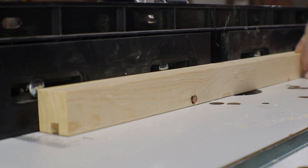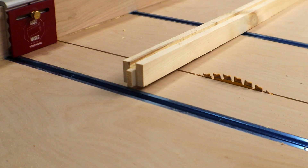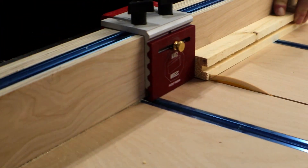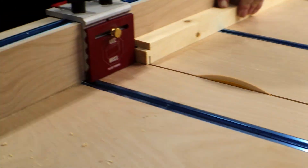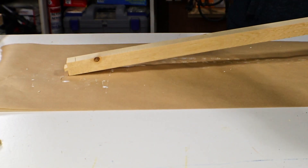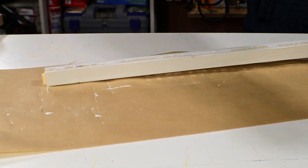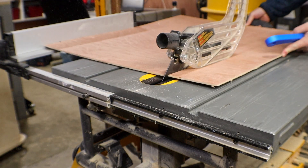The new router worked great and all the channels are done. The next step is to cut some stub tenons in the cross pieces — for that it's back over to the crosscut sled, and the stop block works great for this part. Now that these are all cut out, I'm going to paint them white. And now I need to cut a panel that will go in the middle, then put it all together.